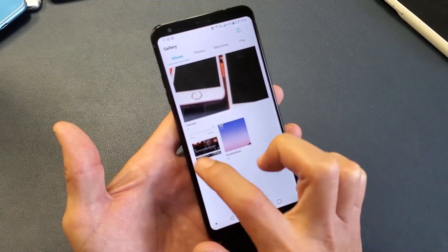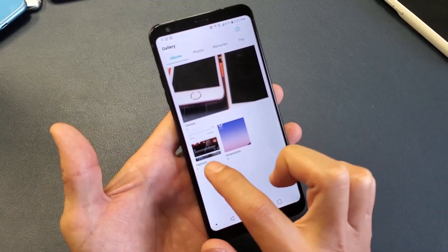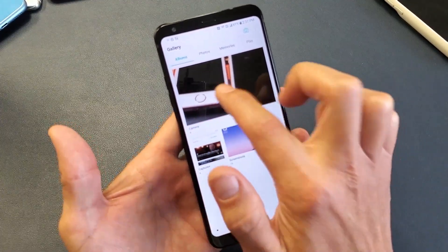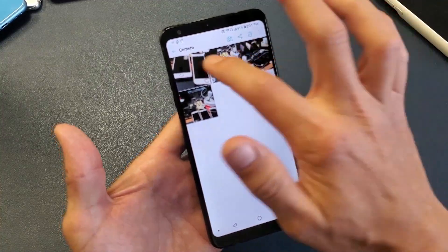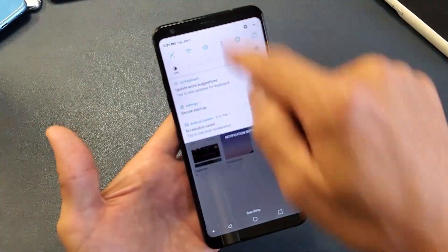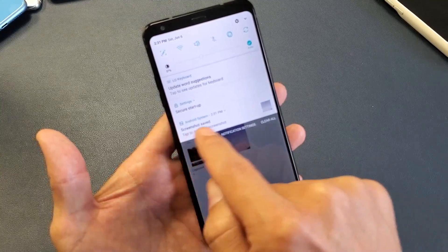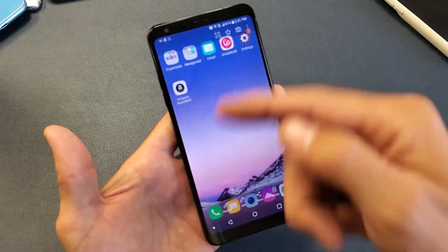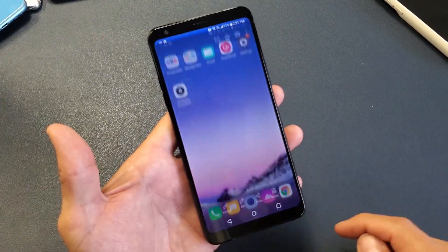You also have another folder here that you're going to have soon called Capture Plus. This is the second way to take a screenshot. You can also see, as soon as I took that last screenshot, if you swipe down to your notifications you can see 'screenshot saved.' If you tap on that and then tap on gallery, that'll take you directly to the screenshot as well.